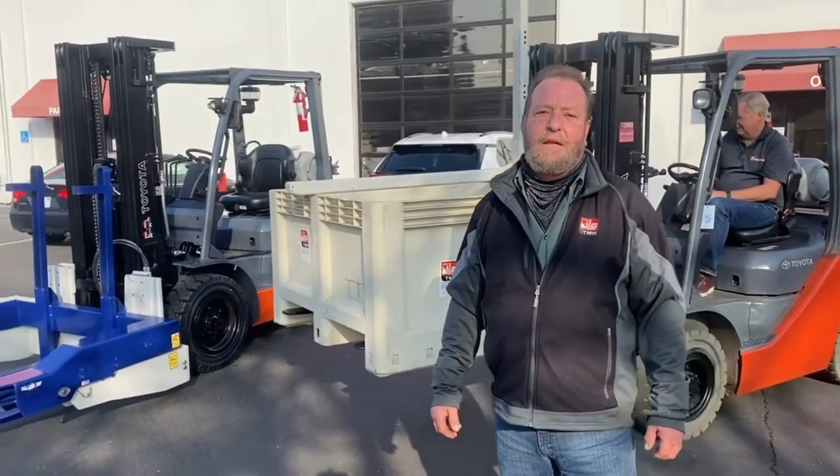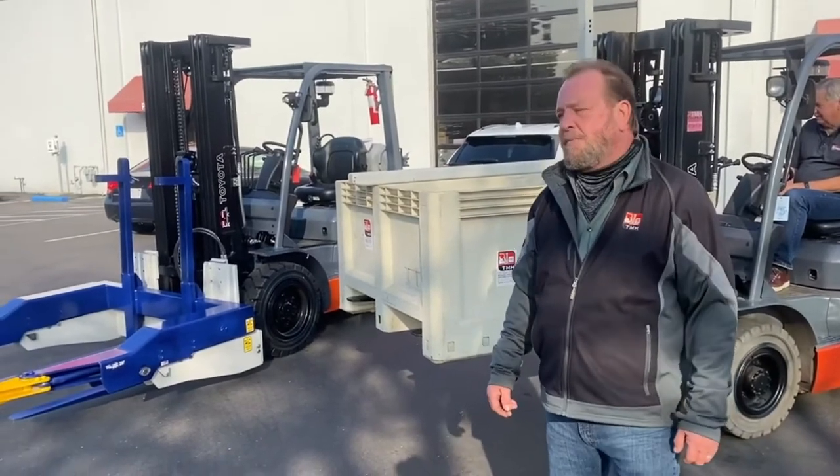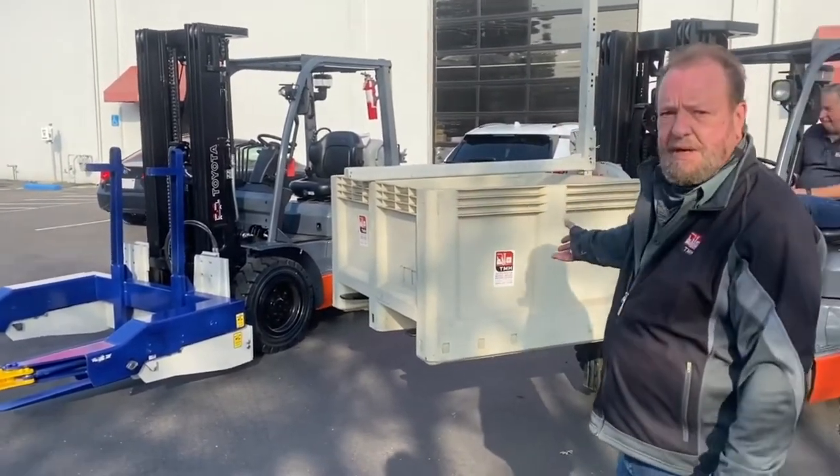Hello, Greg Costa with Toyota Material Handling. We're here today to talk about the differences between a forward bin dumper and a rotating bin dumper.